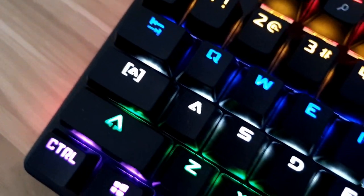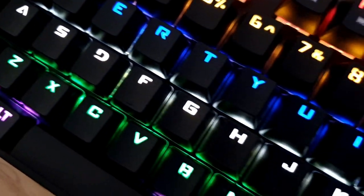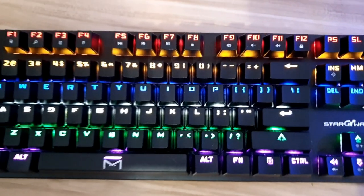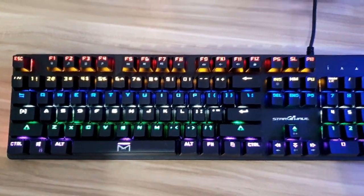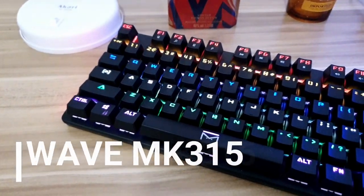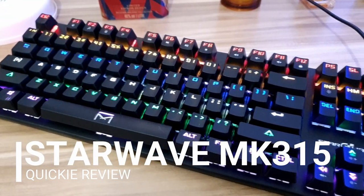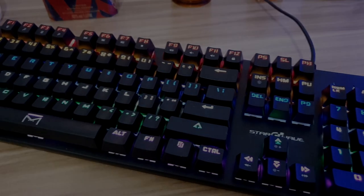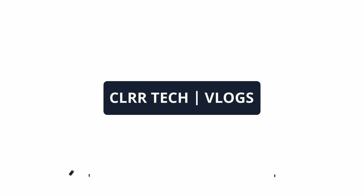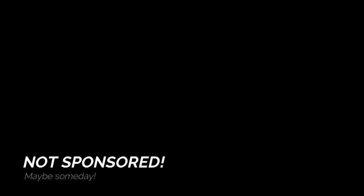Hello guys and welcome back to my channel. Today we are gonna do a review on a really cheap mechanical keyboard that is full size — the Starwave MK315 mechanical keyboard. This video is not sponsored.